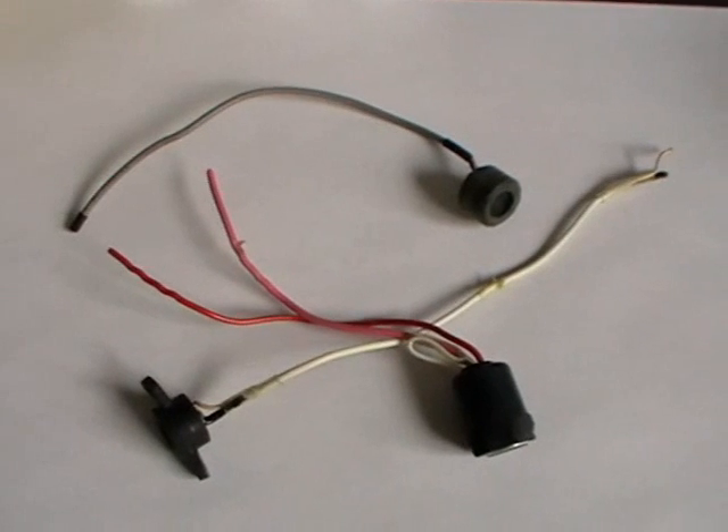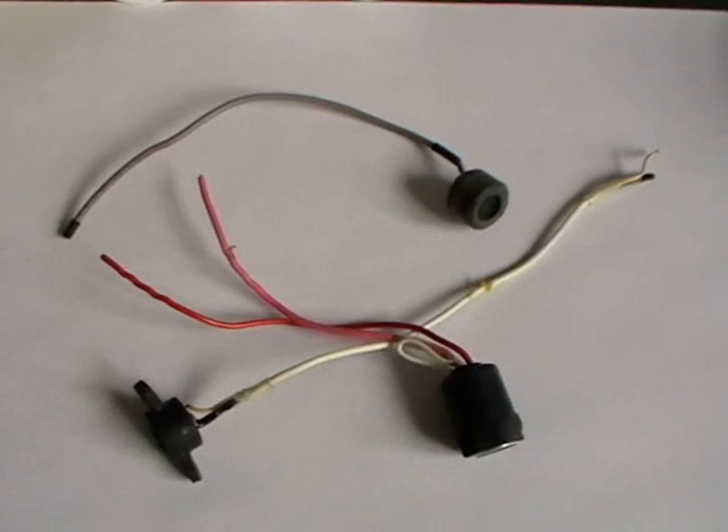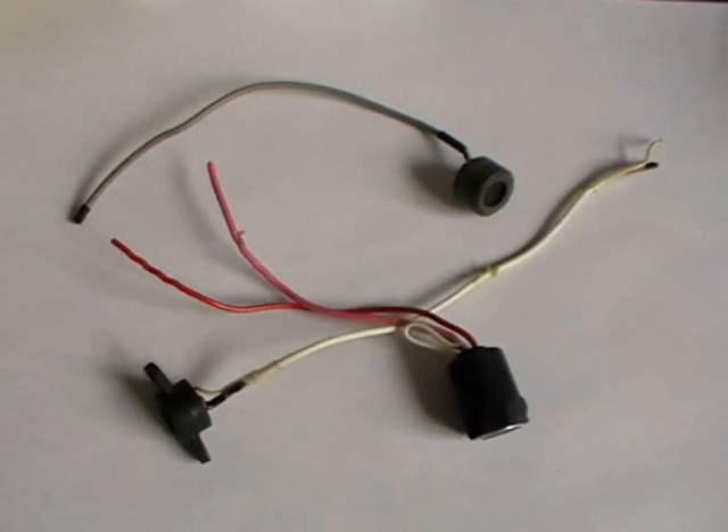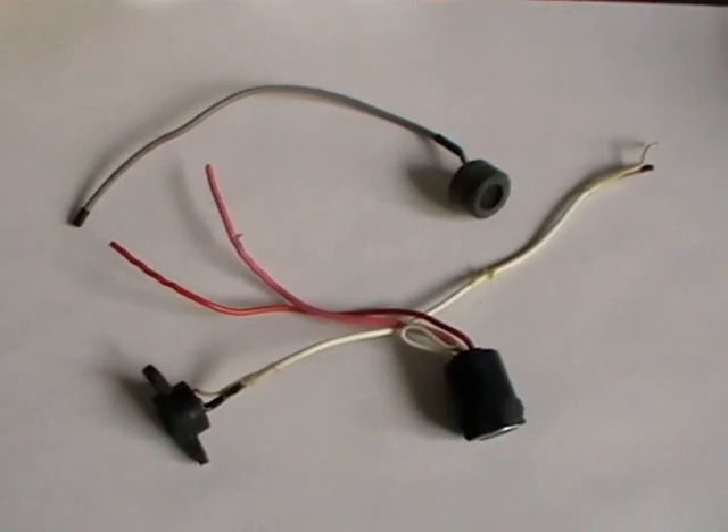Hello YouTubers and welcome to another episode of Dr. Cassette's Workshop. I'm Dr. Cassette and today we are going to build a microphone.